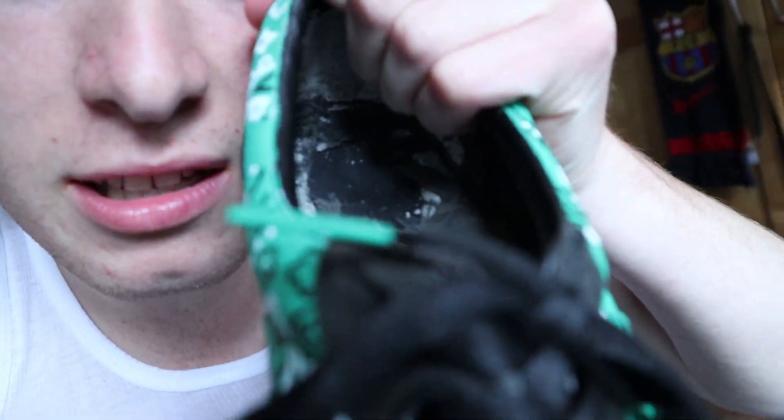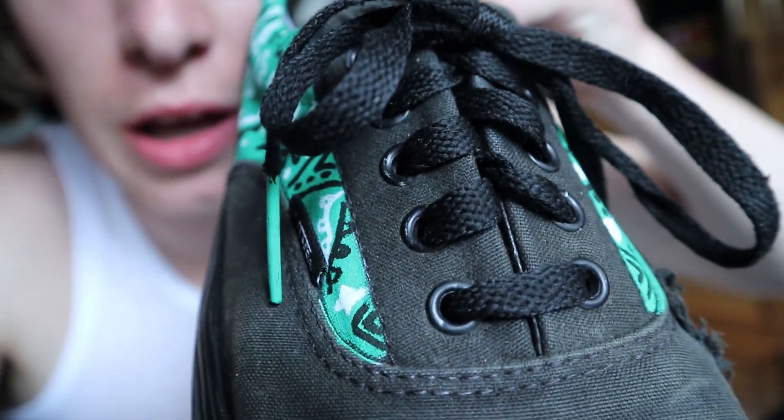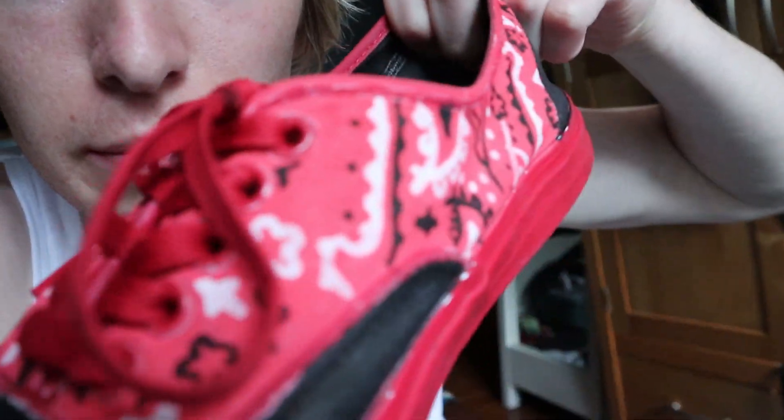Guys, there's actually one thing I didn't mention — one little detail. I painted the top of each lace: green on the green pair and black on this one.